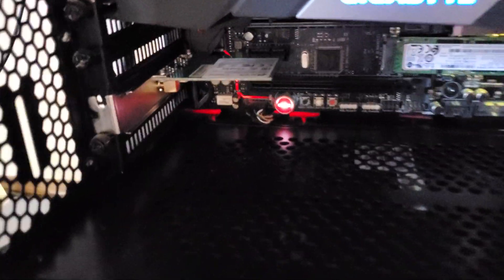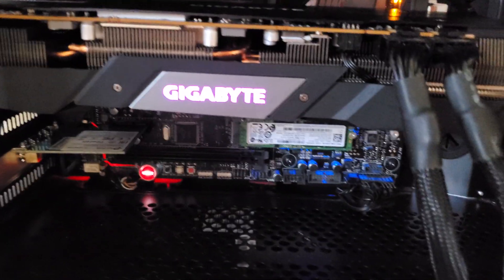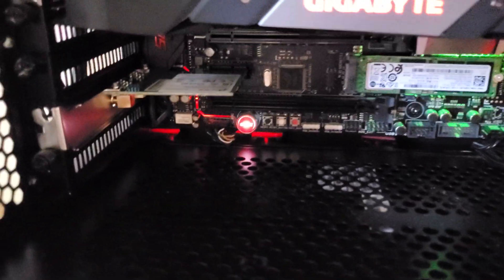Here's what the adapter looks like in a full system. The board itself is actually pretty small compared to an ATX motherboard, so even though it's a bit ugly, it shouldn't be too noticeable if you're building in a decent-sized system.